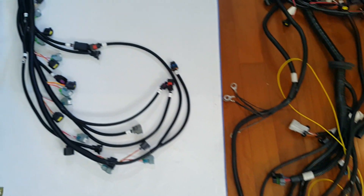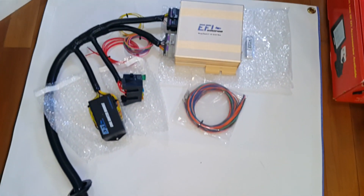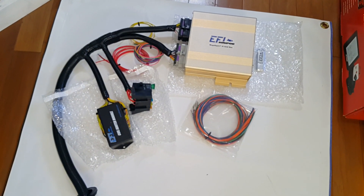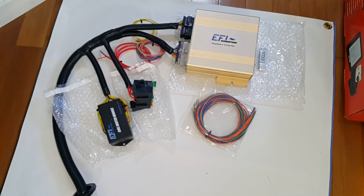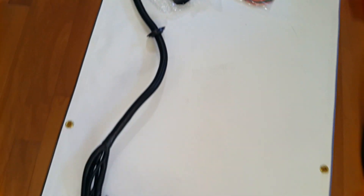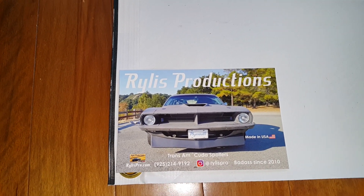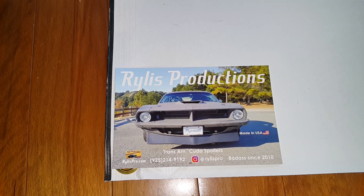We are a dealer for EFI Source. We can get Gold Boxes for LSX applications, Gen 3 Hemi, as well as Coyote motors. So if you guys need a box, just give us a shout at WirelessPro.com — Wireless Productions. Alright guys, catch you later.